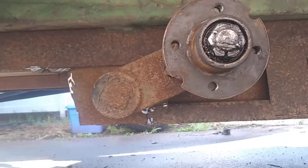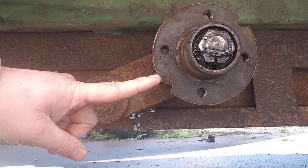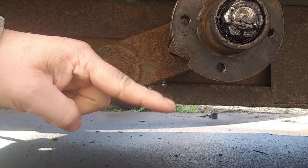In case you are ever wondering how do I tell if my axle is bad — see this, how it is pointing up? That is a no-no. It should be dis-away. That is how it gets the motion.